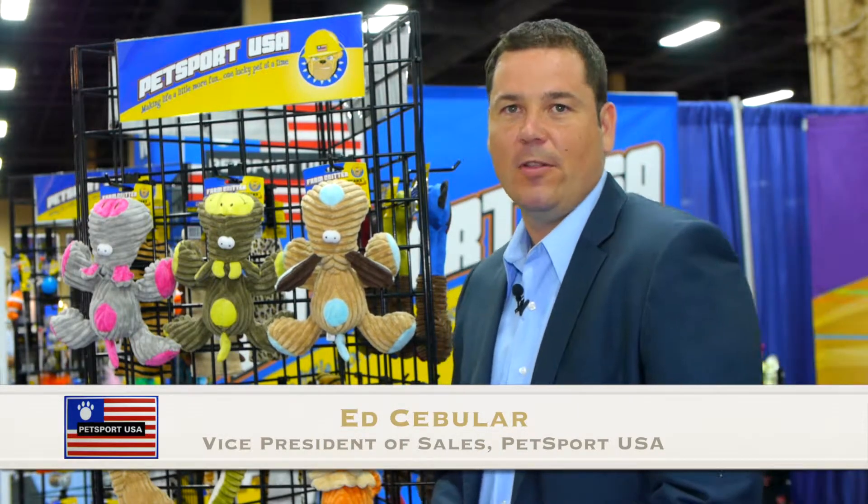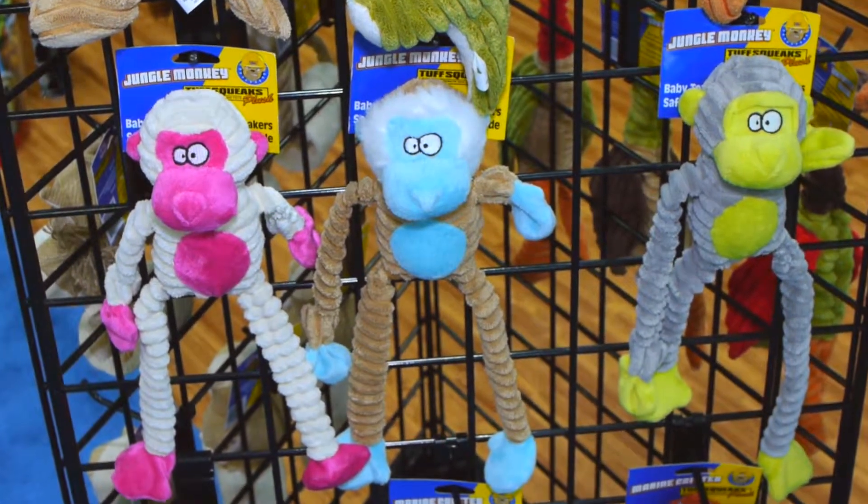Hi, I'm Ed Sebular with Petsport USA here at the 2013 SuperZoo Show, here to describe Petsport USA's new brand of plush products.